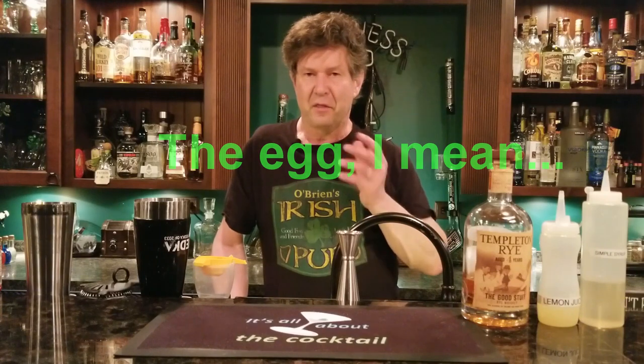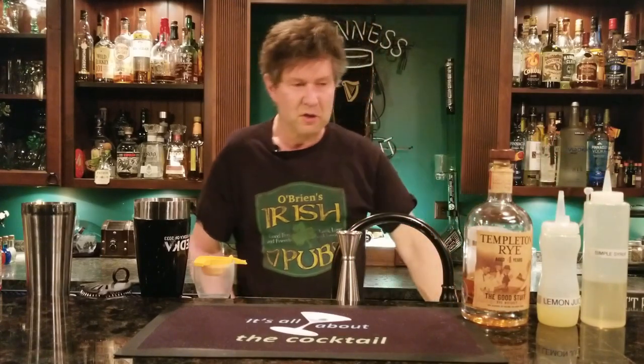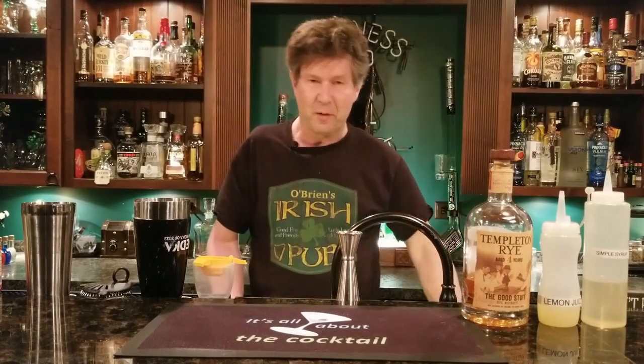So the whiskey sour is just whiskey — bourbon — citrus, and sugar. For the citrus we're going to use lemon juice, and for the sugar we're going to use simple syrup. Simple syrup is just one-to-one sugar and water, boiled on the stove and brought to liquid form — I put it in a little bottle here. The lemon juice I squeezed prior and strained out all the impurities and seeds.